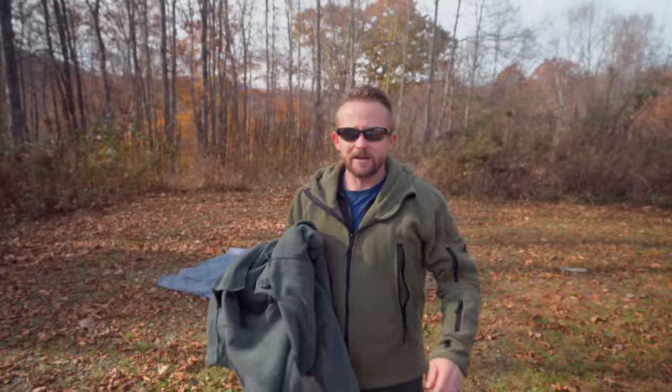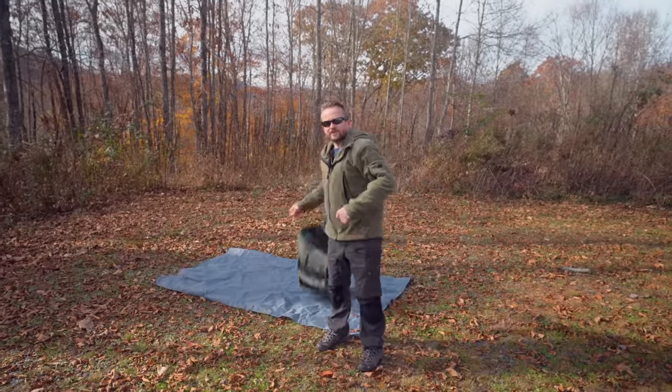Most of you know this already, but the Outdoor Gear Review is agenda-free. I bought these jackets with my own money. I'm not trying to sell products — I'm here to share information with you all, and that's it. If you like that sort of thing, hit the thumbs up. I appreciate it. Anyways, everyone, let's go ahead and take a look at these jackets.